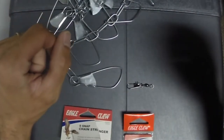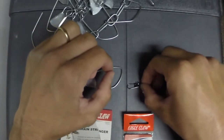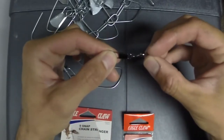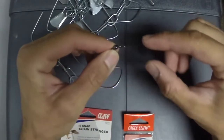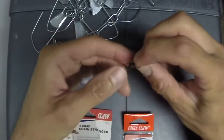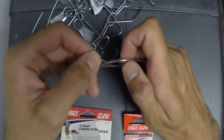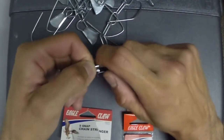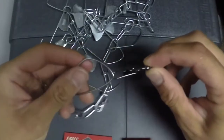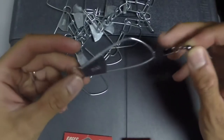Today I'm going to show you how to retrieve a rod and reel combo if you drop it in the water. I use a barrel swivel with an interlock snap — you tie the barrel swivel to your braided line, then use the interlock snap connected to the nine-snap chain stringer. That way it doesn't twist your braided line up; the swivel keeps the line from getting all twisted.